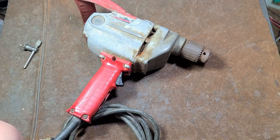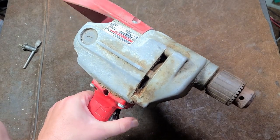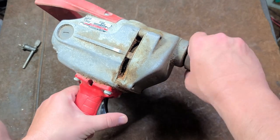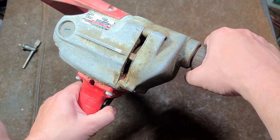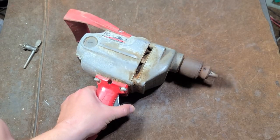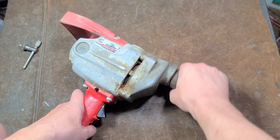This was Milwaukee's famous mixing drill. All you have to do is give it a quick run to know if it really is decent. Really pretty darn nice — really smooth, pretty quiet.